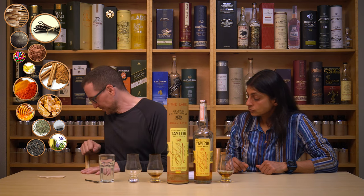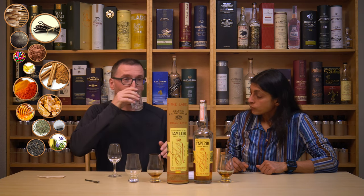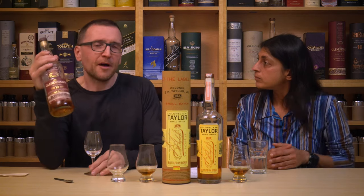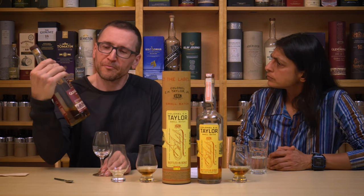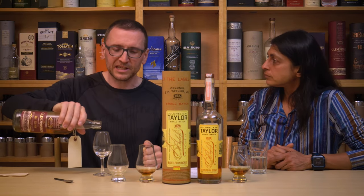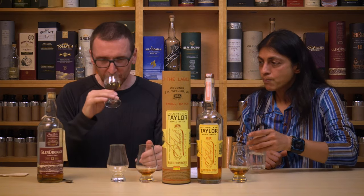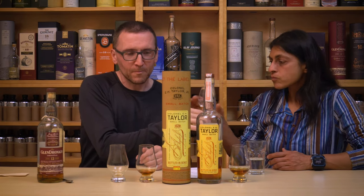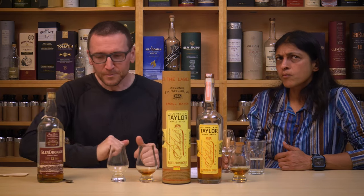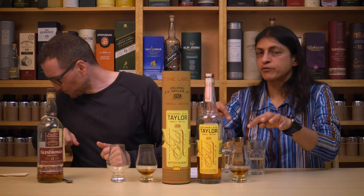Comparison time — let's put it up against something which isn't a bourbon at all: Glendronic 12. Because from my memory I thought this was pretty soft and not that exciting, and I just wanted to see where it might rank. It's pretty nice, but I prefer the Colonel Taylor more.